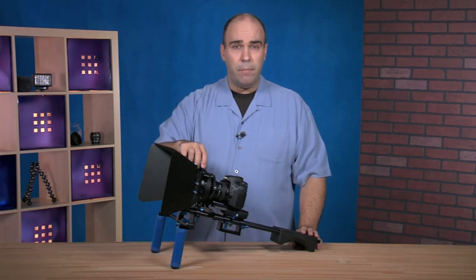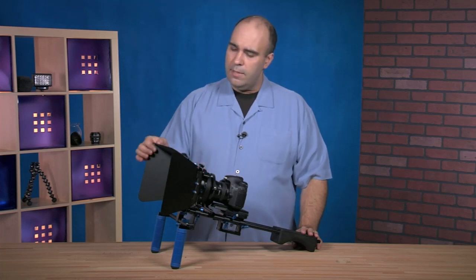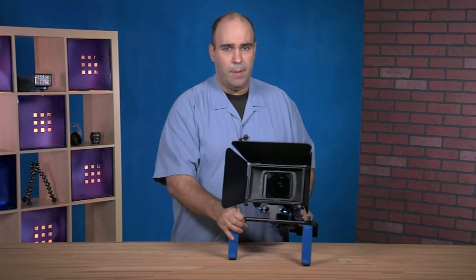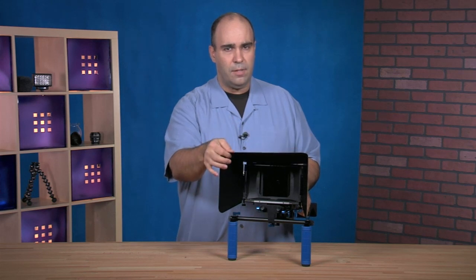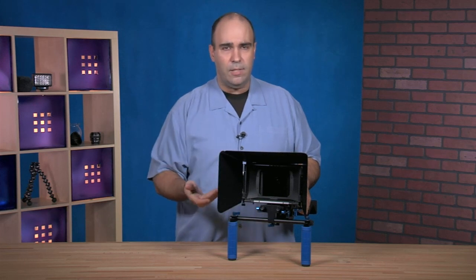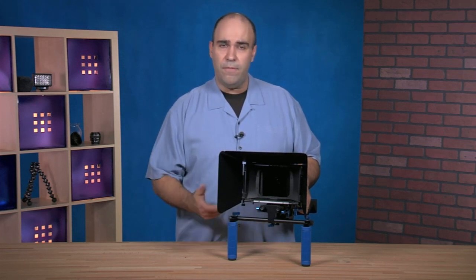This particular matte box has two filter frames, meaning you can stack the filters up. The other thing is the French flags — these actually bend. You can adjust them towards the camera to keep reflections off the lens. This allows you to cut down on things like lens flare. Remember, lens flare is going to reduce the overall effectiveness and the contrast inside the image.